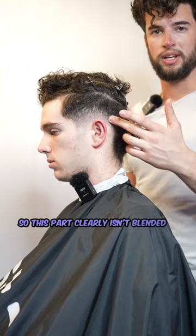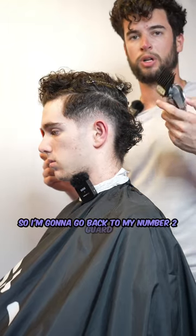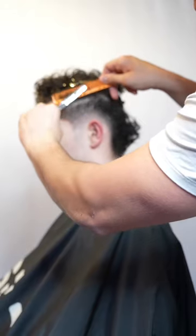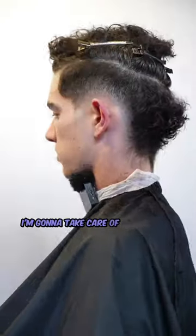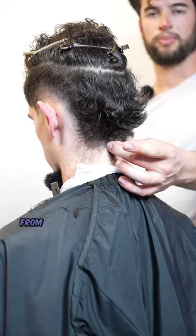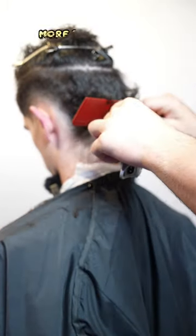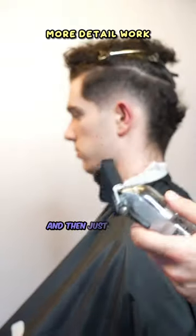This part clearly isn't blended in fully, so I'm going to go back to my number two guard and flick out until it is. Then thinning scissors to soften out that line. Both sides are now blended. I'm going to take care of the back of the head — blending up from the four guideline we created into the sides. I'm going to take my number four and just flick out.